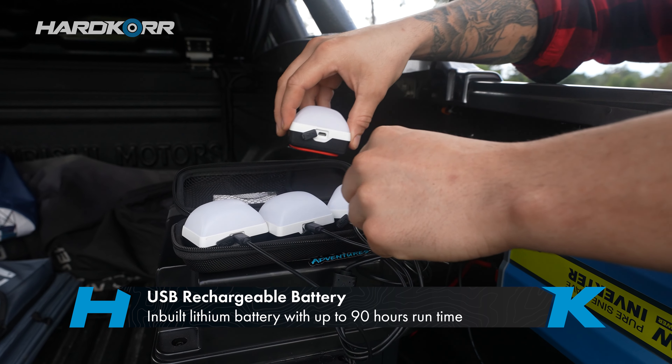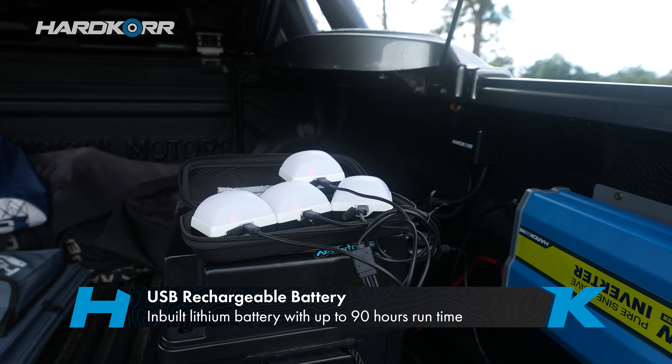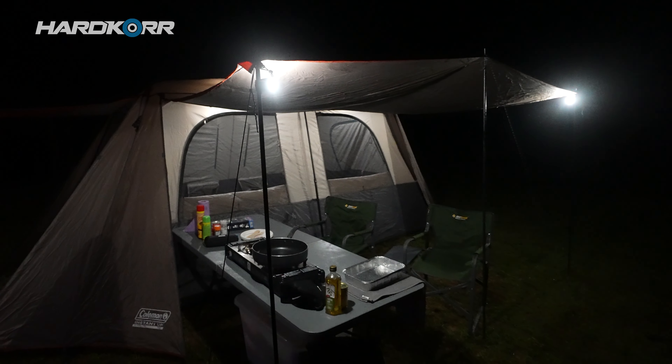They're powered by an inbuilt lithium battery which gets you at least four hours on the highest setting, up to 90 hours on the lowest setting. They have five modes.